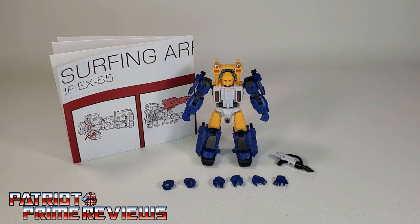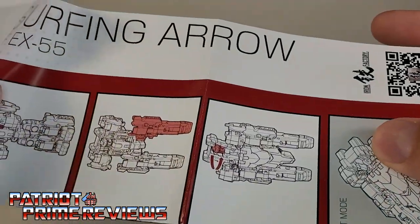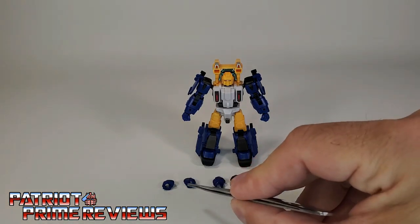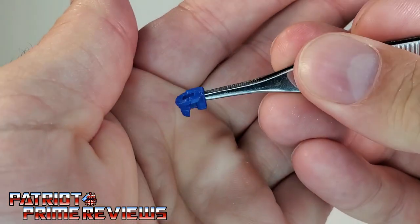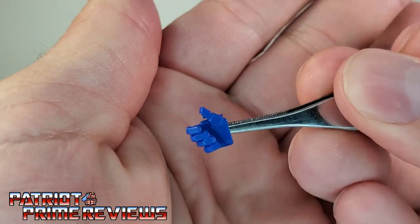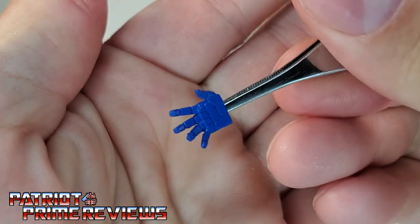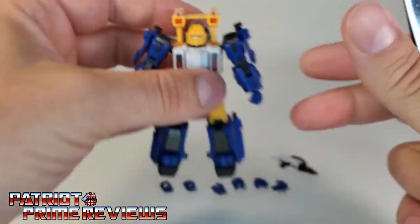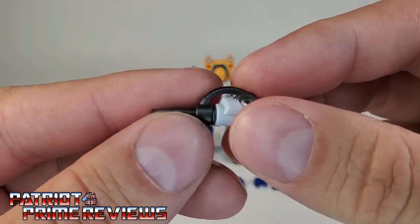Once you get Surfing Arrow all opened up and out of the packaging, you'll see he does come with a sheet of instructions that, fortunately, is very well illustrated and easy to follow — which is always a blessing with third party figures. He also comes with three extra sets of hands. These are very tiny so I'm going to use my tweezers. You've got two gripping hands for his blaster, partially open hands that kind of give a thumbs up, open hands, and the ones already attached to the figure are completely closed. And lastly, we have his weapon — it looks like a harpoon gun.